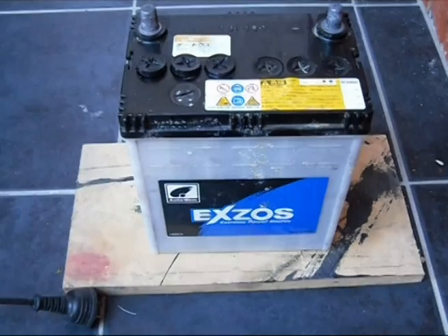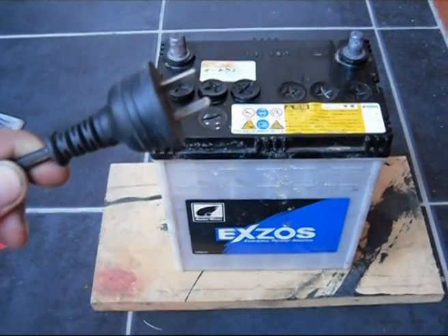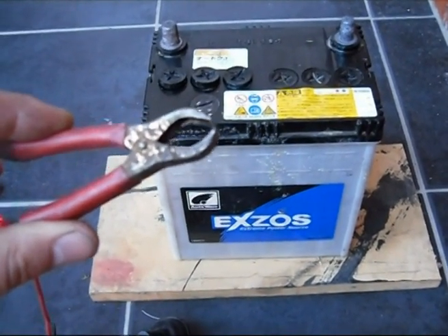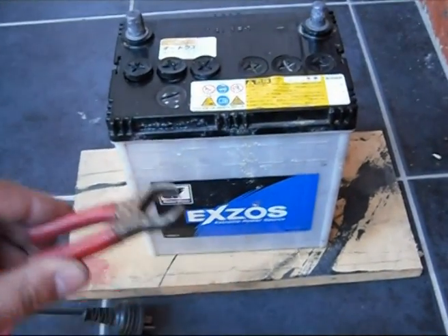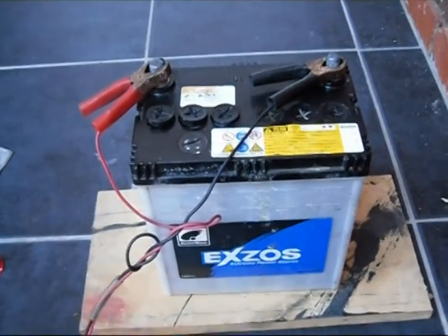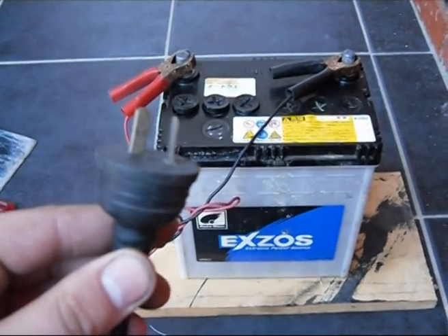Make sure when connecting these terminals to the battery, the charger is unplugged or switched off. If these clamps touch each other, it will spark up and cause injury. Connect the positive and then negative to the battery. Make sure everything's connected well, then plug in the charger.